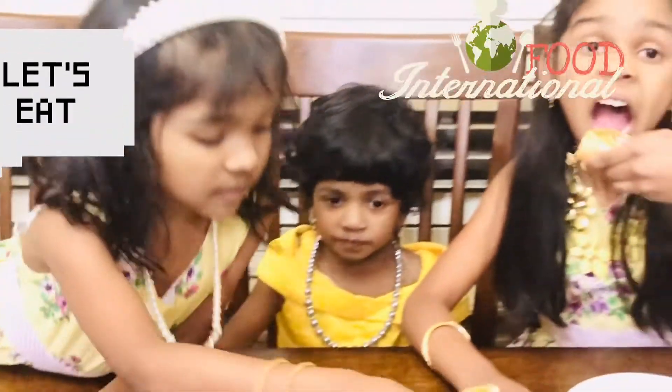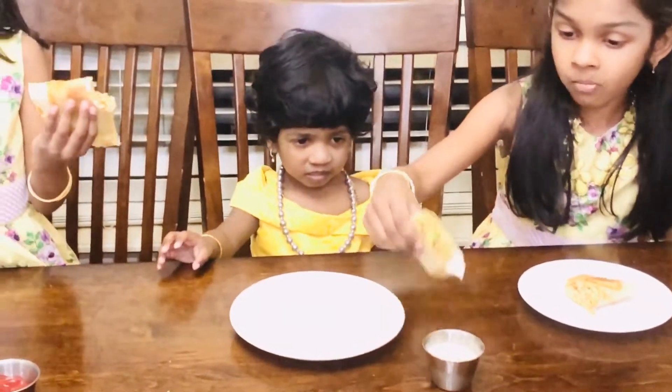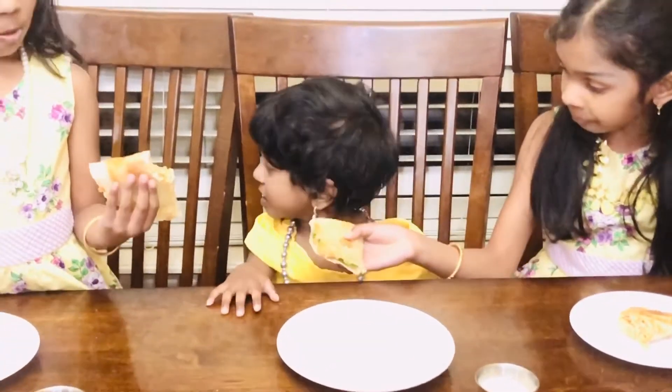It is so healthy. There is avocado, chicken and carrot in it. We are tasting the healthy wrap — it's so yummy and tasty. There is avocado and chicken and carrot in it. Try it!